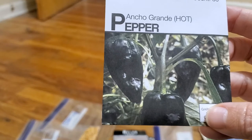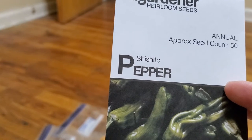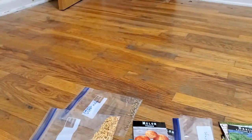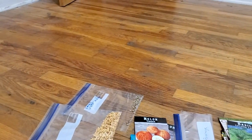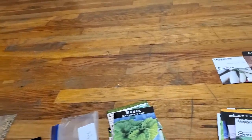Never grown this type before. More habaneros — those are red ones instead of orange. Shishito pepper. Hungarian yellow wax pepper. Big red sweet pepper. Cubanella sweet pepper. Autumn bell sweet pepper. And I'm not even halfway through my list.